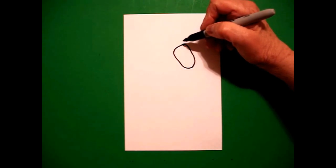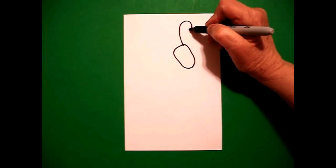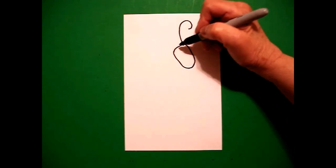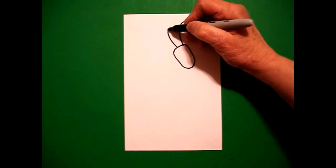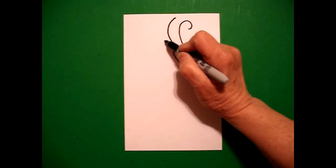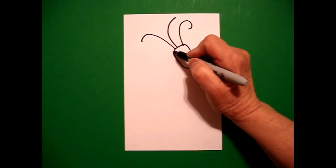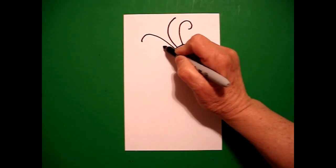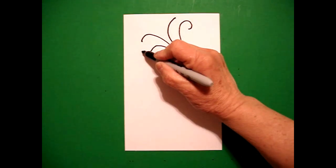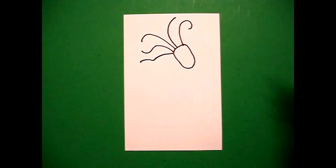Starting right by the dot again, I'm going to draw a straight line, curve line. Right next to that, I'm going to draw a curve line up. Right next to that, going the opposite direction, I draw a curve line over. Right next to that, I'm going to draw a curve line up. And one more, I'm going to draw a curve line down and out.